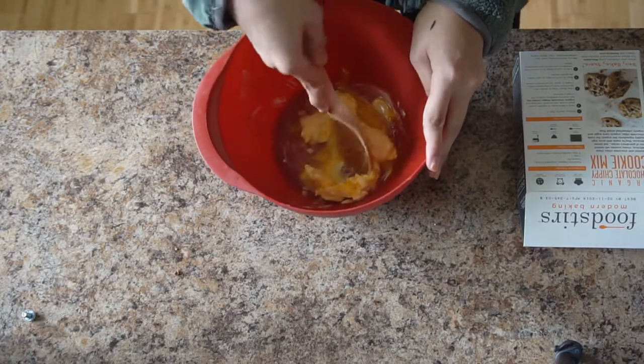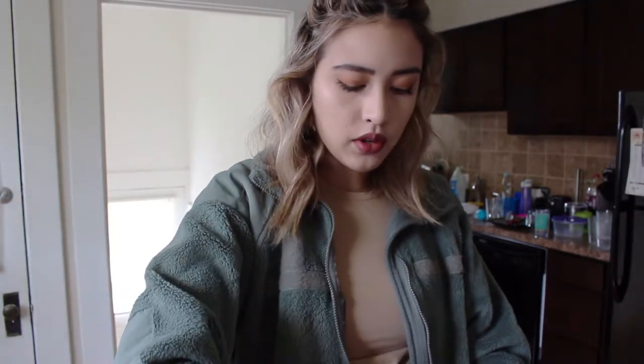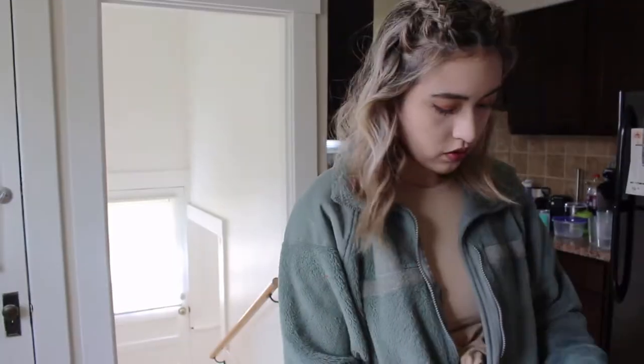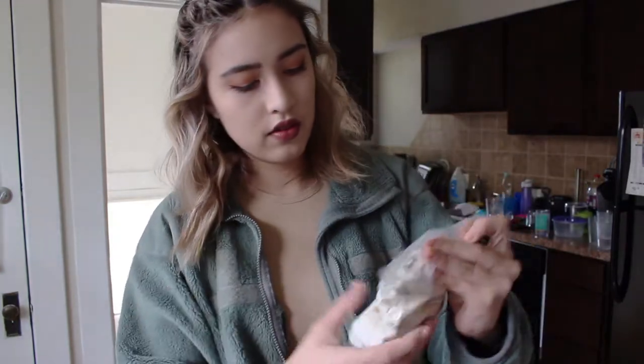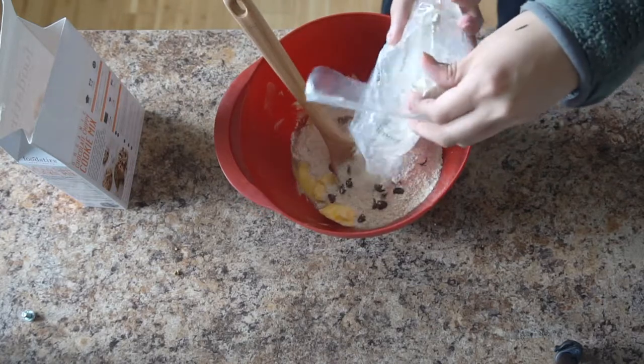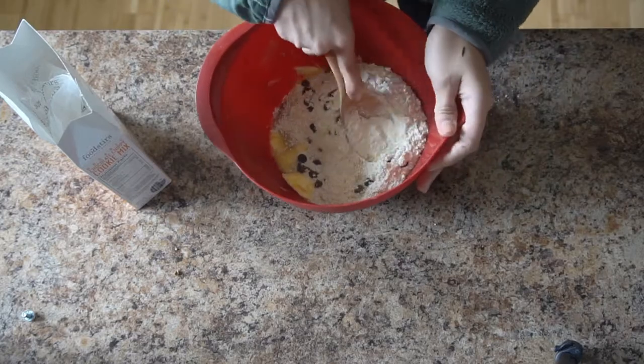For the granola recipe it called for a certain measurement of oil and you could use coconut oil or vegetable oil — it's more open-ended that way, so you know it's going to taste good no matter what. Now I'm going to crack this open. I'm here for this packaging, by the way. We add it in and that's all the prep you need to do.